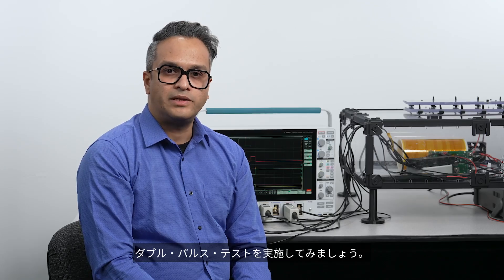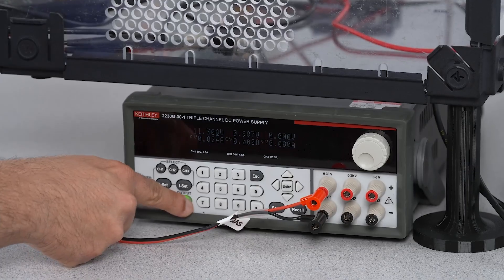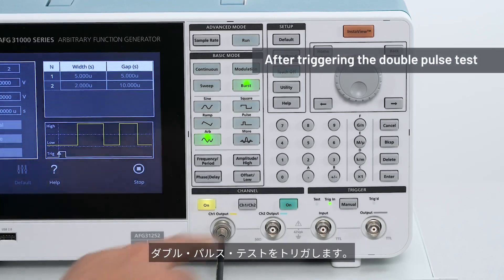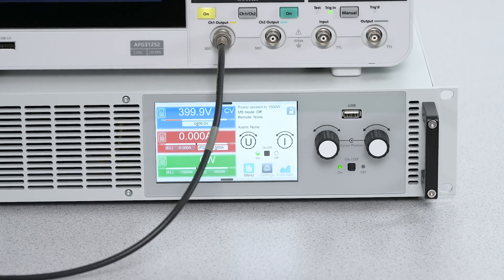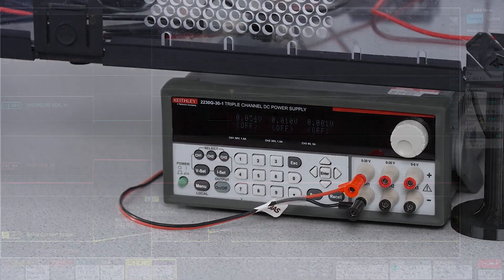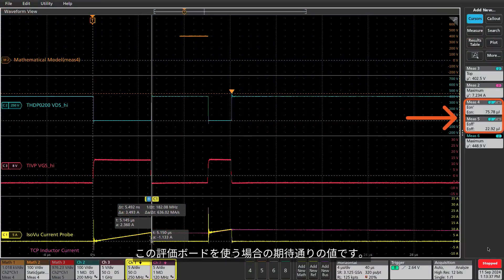Let's start the double pulse test. After triggering the double pulse test, you can see the switching measurement looks great. We got about 100 microjoules, which is what I was expecting to see for this eval board.